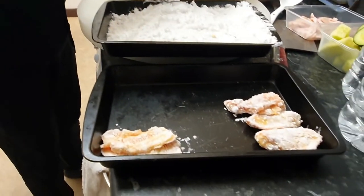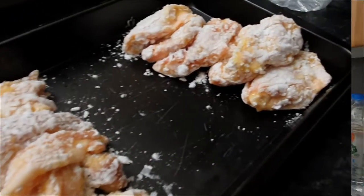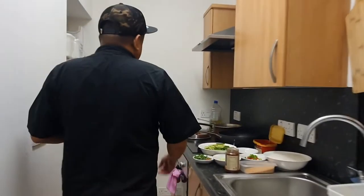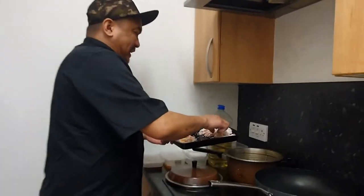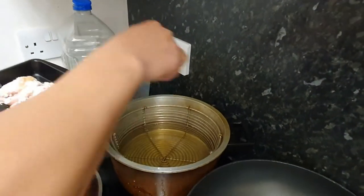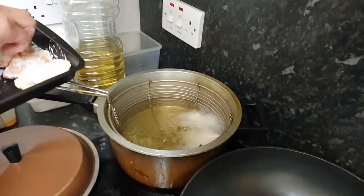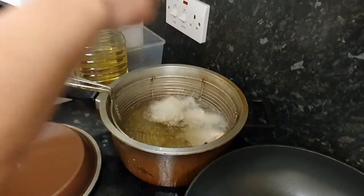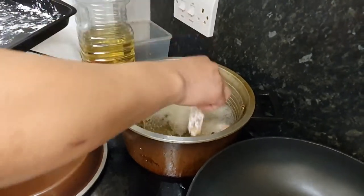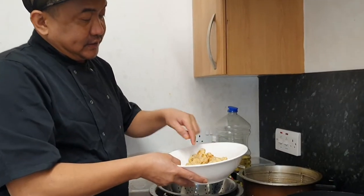Pagkatapos, ibalik doon sa potato starch. Medyo itaktak nyo siya. Okay, nakikawa na tayo. Tapos, di-deep fry na siya natin. Yung apoy, kailangan hindi malakas. Pwede nyo naman siyang testingin. Kasi paglubog nyo naman ng meat, perfect yan. Naka-medium heat lang ito sa amin. Perfect yan sa chicken wings. Kasi pag nilubog mo naman na yan, lalamig na yung mantika. Ito na yung salt and pepper na pork belly.